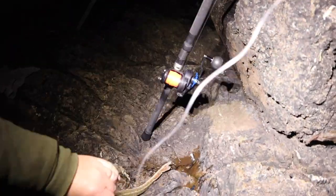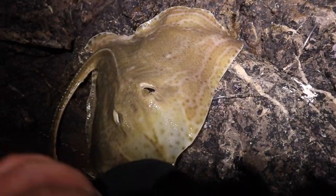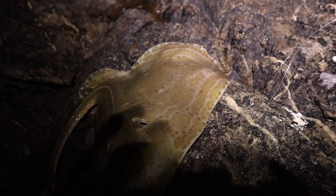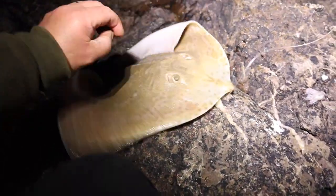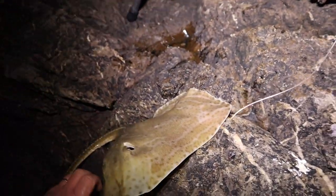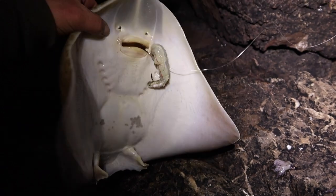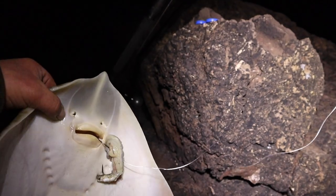I've stuck it out all day. Tiny little small-eyed ray, but it was the target so that's what it was after. I'll unhook him and get him back — hopefully there's a bigger one out there. Six hours and that's the first bite I've had. You can see the sand eel and squid in his mouth.